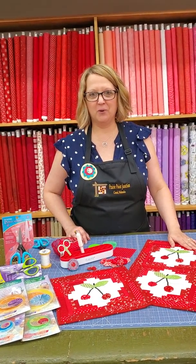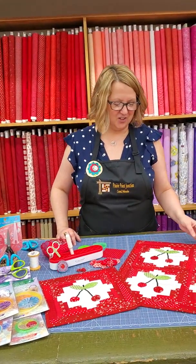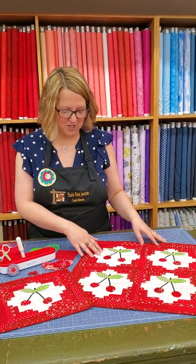This year's theme for Row by Row Experience is Tasty Experience. I'm a collector of cherries and all things red, so I thought it would be a perfect way to incorporate a little vintage cherry into our project.